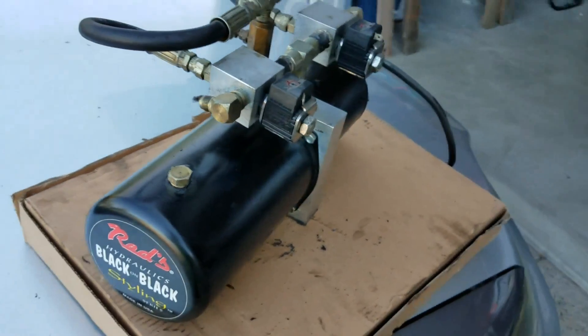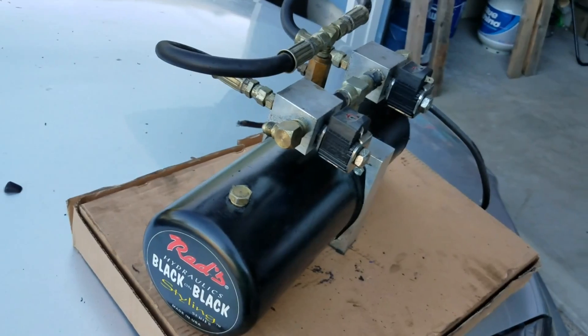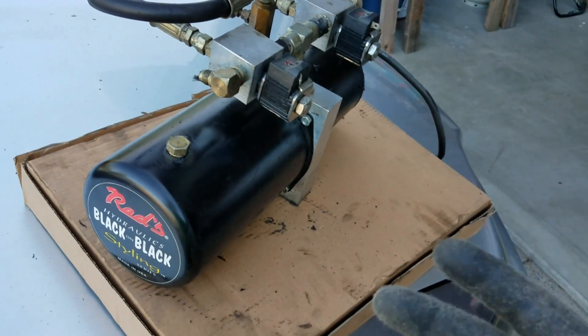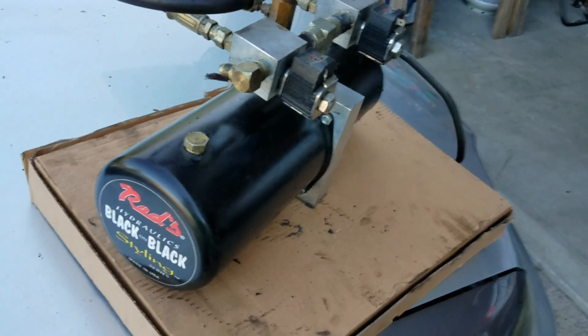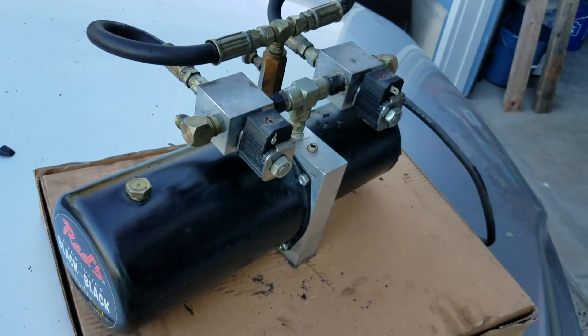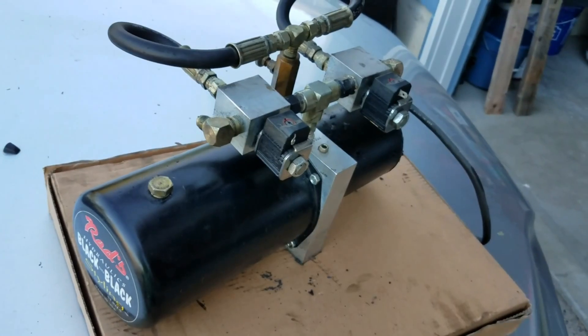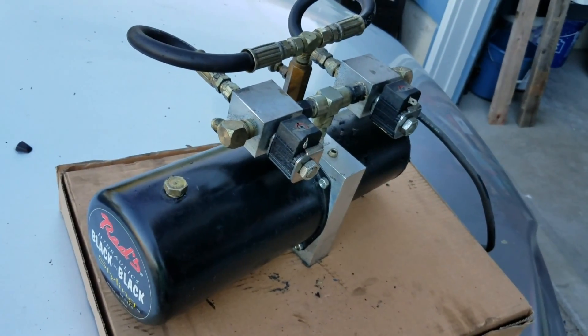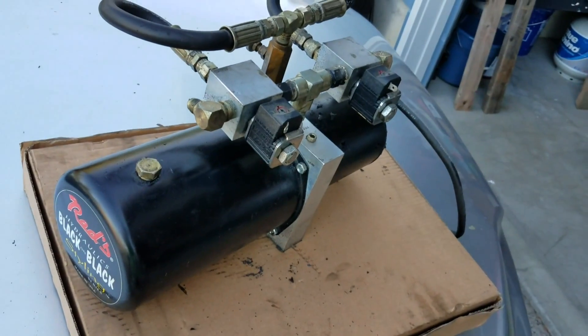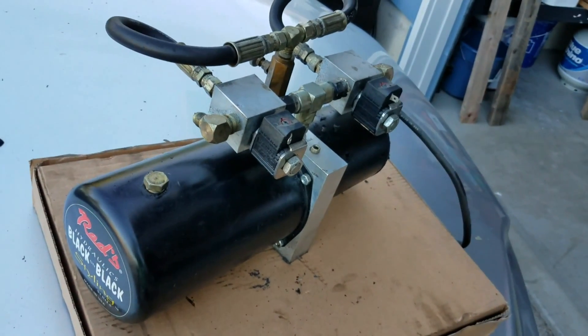What's up guys, welcome back to Lolos and More. Today we're going to talk a little bit about hydraulic pumps. As you can see right in front of me, you can see a Reds hydraulic pump. This is an original hydraulic pump from the 90s. It came out of one of my homie's cars — one of my car club members. His car was built in the 90s but he bought it about a year or two ago.